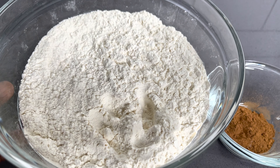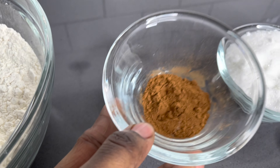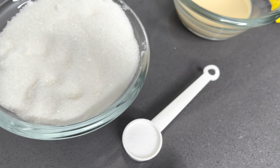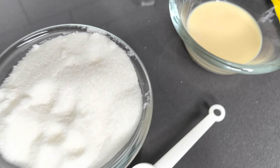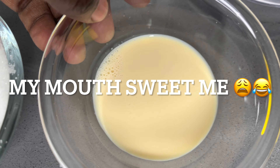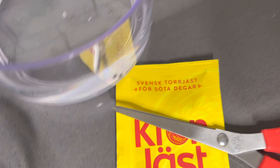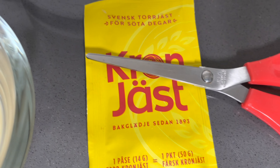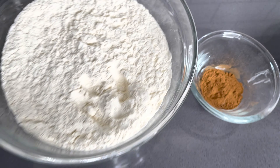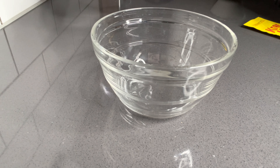Quick tour of our ingredients. Here we have all-purpose flour, cinnamon, sugar, salt, and evaporated milk which is quite optional. I also have my lukewarm water and my instant dry yeast. I will list the exact quantities down below in the description box. And you will need your oil to fry.